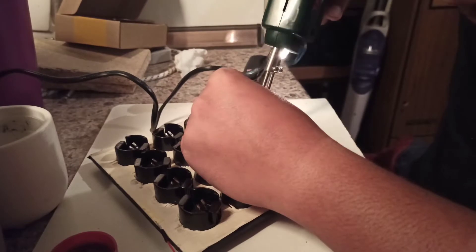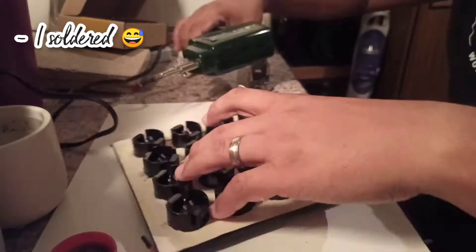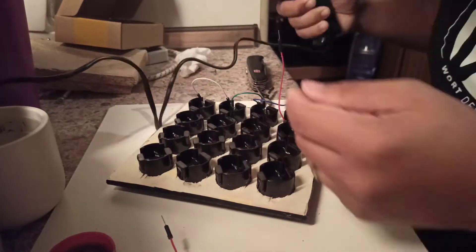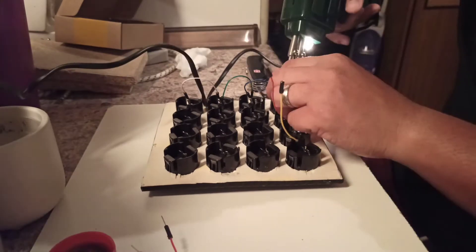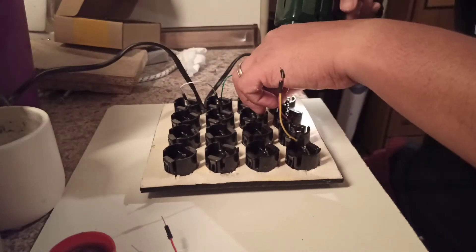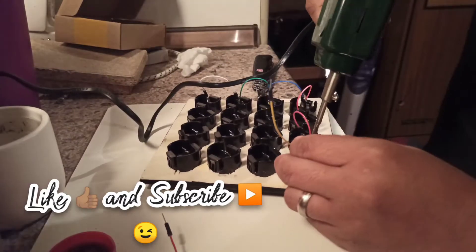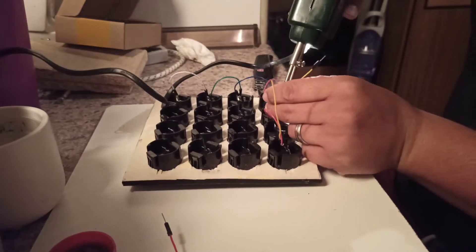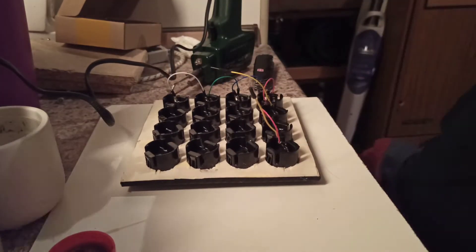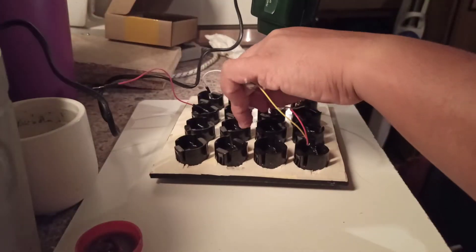It may look like a lot here, but what I did is I connected all the negative sides of the arcade buttons using jumper wires and connected them to the ground side of the Arduino board. What I did with the positive side is I soldered singular, individual jumper wires on each of the positive sides so I can connect them to the pins on the Arduino board.